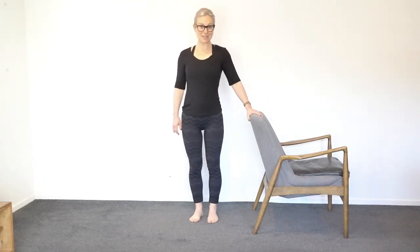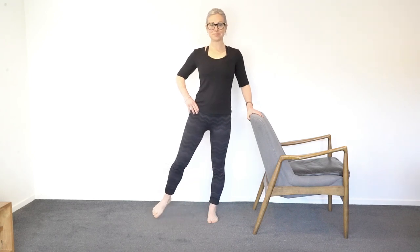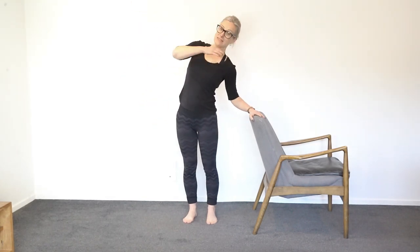Stand up tall. For the next one, turn sideways to the chair and hold on. Stand on one leg so that the other toes are just touching the ground — try not to hike the hip up, keep yourself nice and even. Then just tap the toe out to the side and bring it in. The standing leg is the one doing all the work. Keep the knee of your standing leg just a tiny bit bent rather than locked solid. Keep going — we're nearly there. Four, three, two, one.